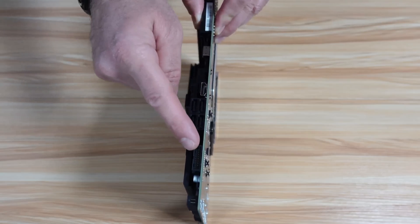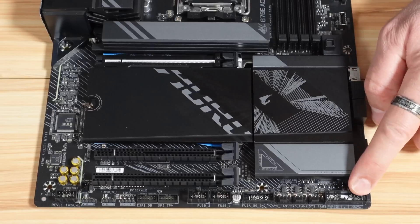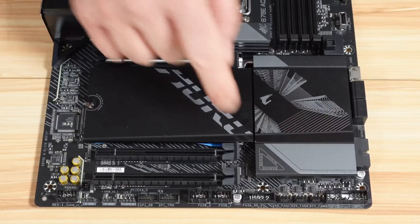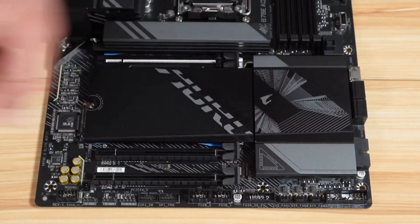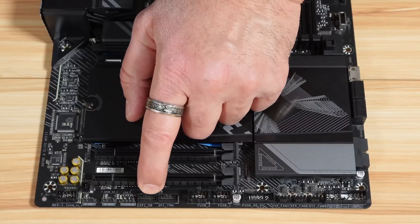There are four SATA 3 ports and a USB 5 gigabits per second header for your case. Front panel connector, three system fan headers, and these two pins are to clear the CMOS. There's another USB 5 gigabits per second header, USB 2.0 headers, an optional TPM connector, and an ESP-IDB header for troubleshooting.